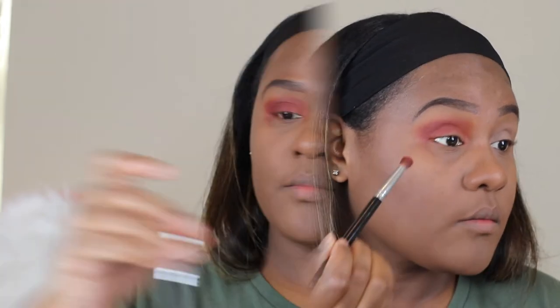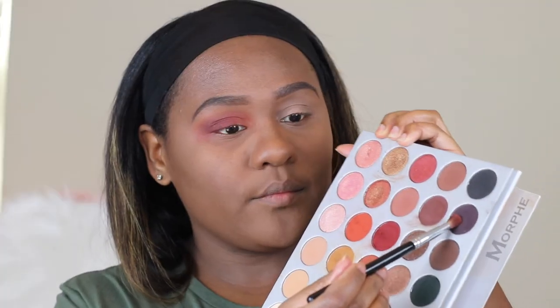Next I'm going in with a dark orange reddish tone eyeshadow. I did get a little fallout with these eyeshadow colors. And I'm just going in with a clean blending brush just to blend any harsh lines, making sure everything is blended out evenly. And to deepen up the crease, I'm going in with more of an eggplant purple eyeshadow, focusing that color on the outer corner of my eye.